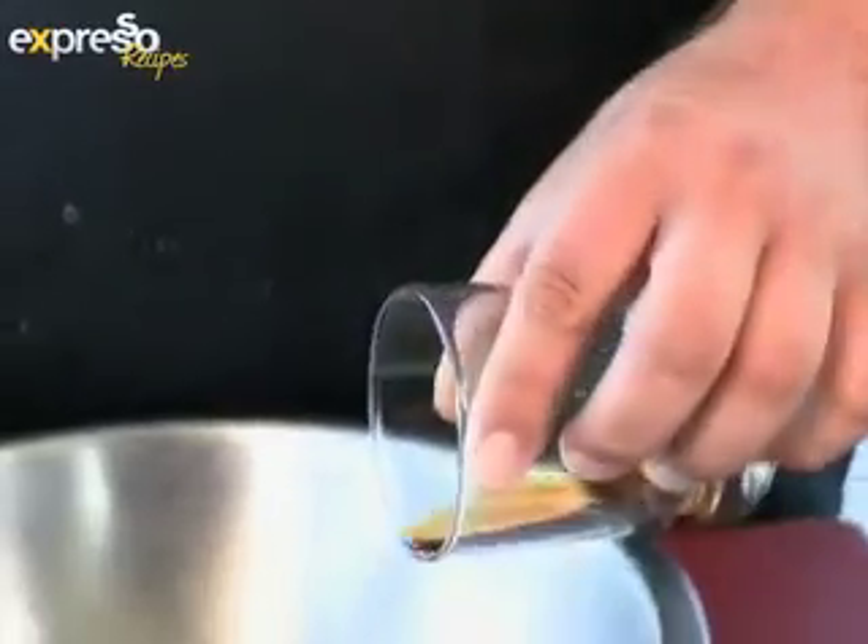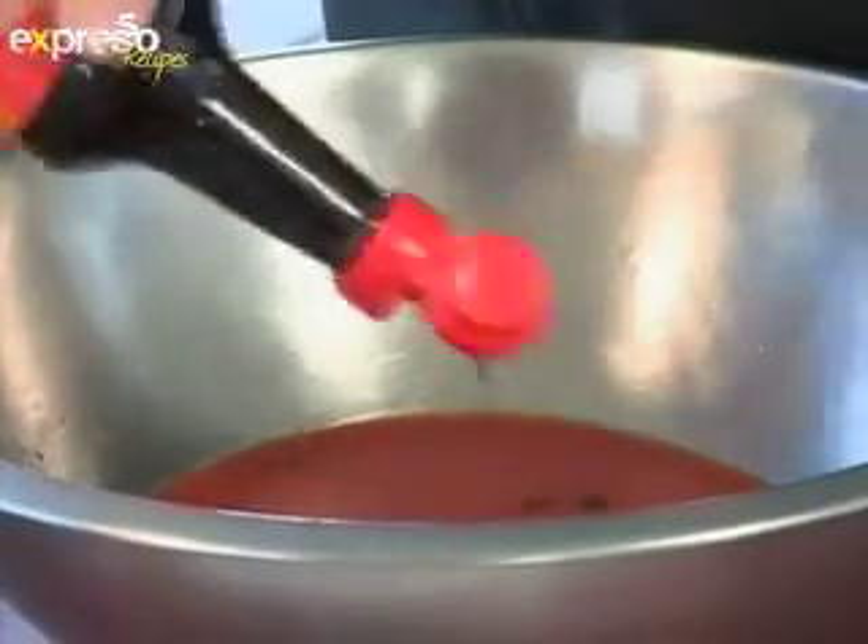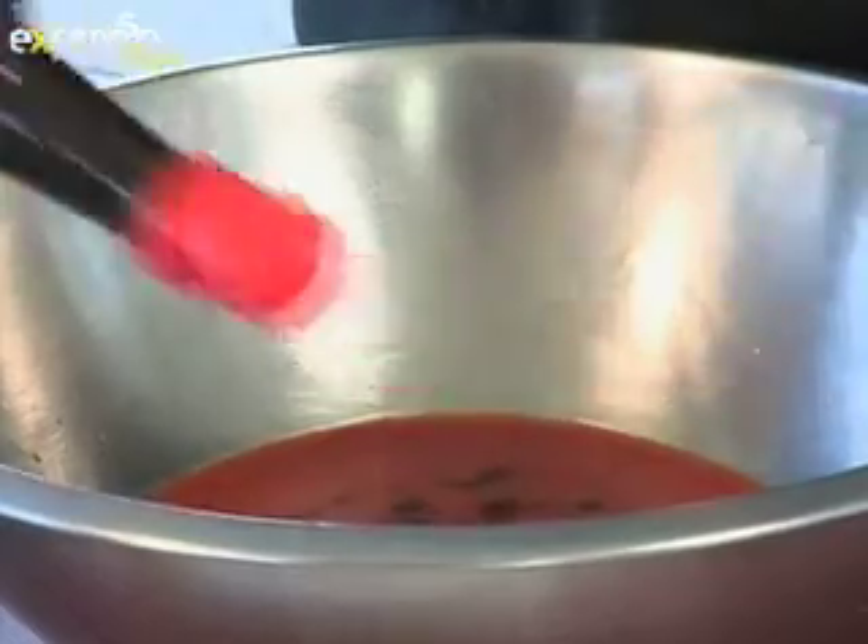To start off with, we're going to pour in the tomato juice. It's good to start with the tomato juice as it is the base of the Bloody Mary. Next, we'll be adding two shots of vodka. After that, a shot of sherry, and then Worcester sauce and Tabasco sauce to taste.